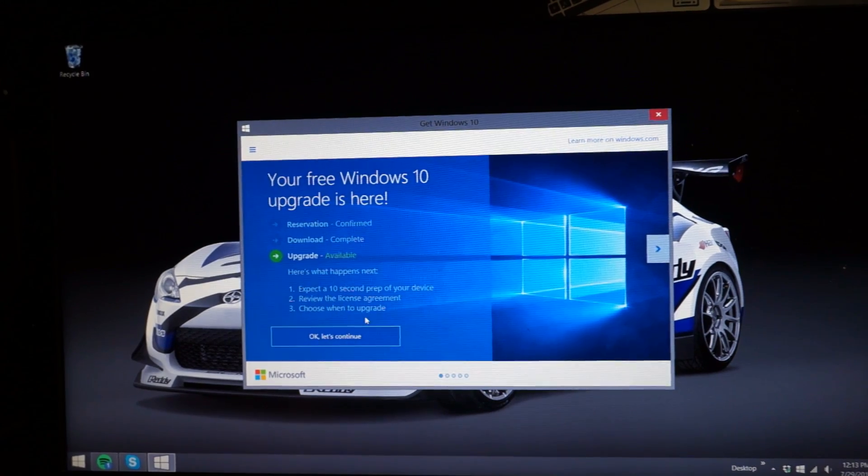Now it's time for the Windows 10 fresh install. What you do is go down here, click on the Get Windows 10 button, and this screen should pop up. If it's downloading it will show that step. You should have already done your reservation. If it's done downloading and ready for the upgrade, it'll say Upgrade right here. It will show what happens next, then expect a prep stage, license agreement review, and the choice of when to upgrade.